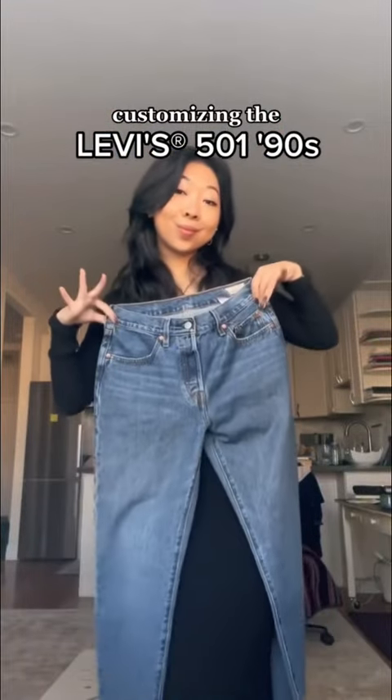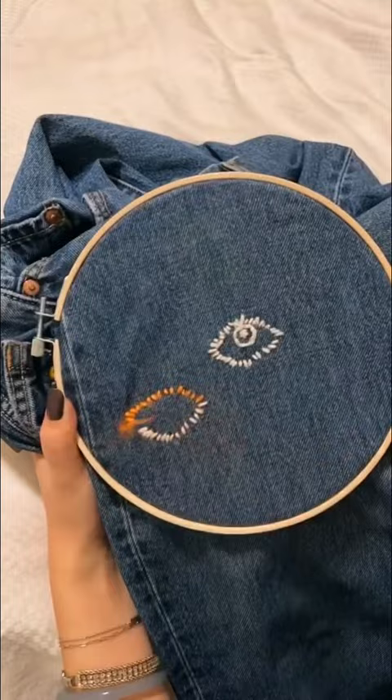Levi's just launched a new fit, the 501 90s, and I obviously had to add my personal touch, so I just went in with some hand embroidery, kind of doodling random facial features and shapes in these bright colors.